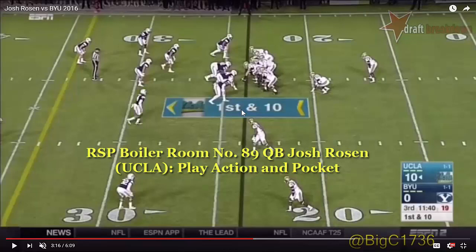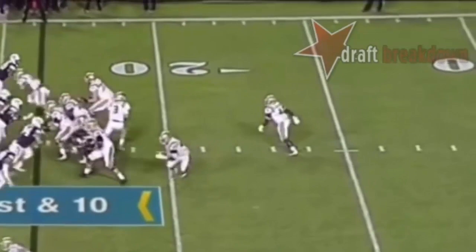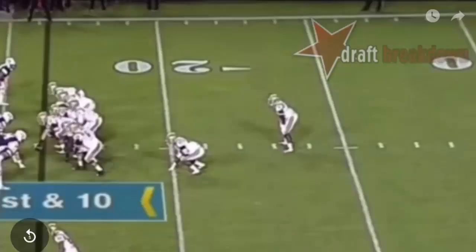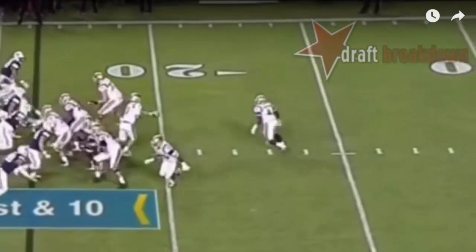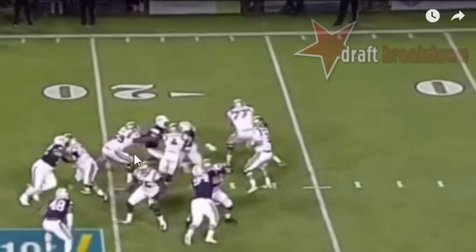Let's watch how thorough the play fake is. As he makes his fake, watch him dip his head and shoulders on the play to provide emphasis at the mesh point. See that little dip? That little accent — just to say, I'm handing the ball off — that little accent matters, and it sells that play fake.